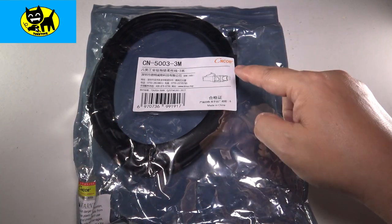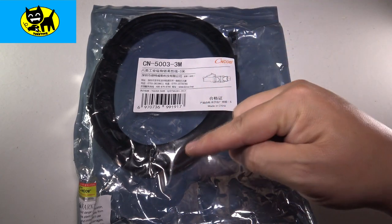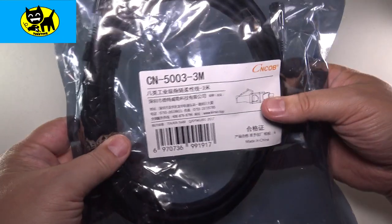This is a Cat 8 cable, and this is available on Amazon. I will have a link for you down below, so be sure and click the link for the very best price, but I'm gonna show you this cable — this is something really amazing.